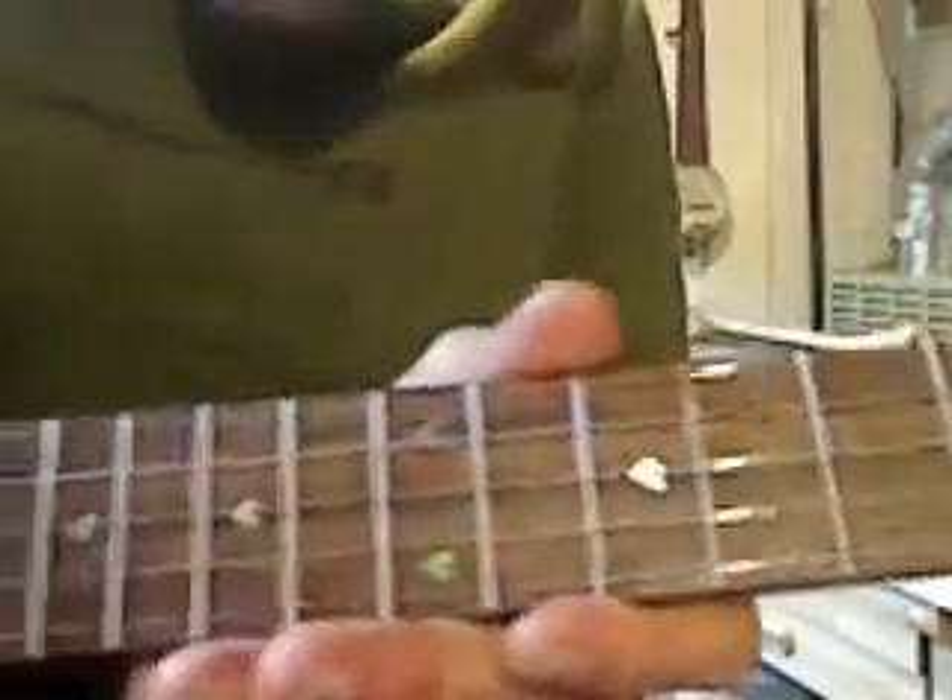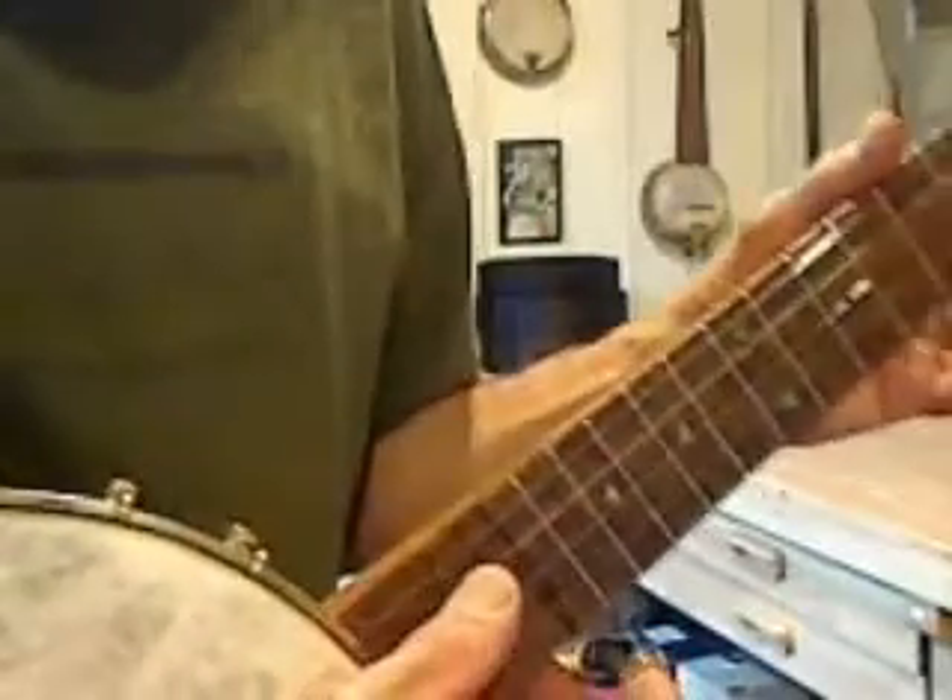It has abalone heart inlays inlaid into the fingerboard along with side position markers. It has a fiber skin head.